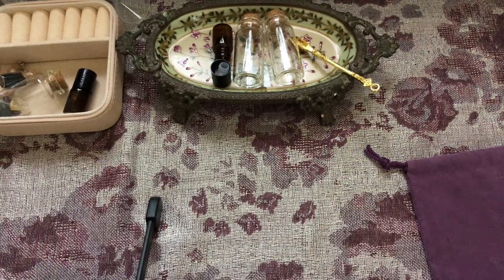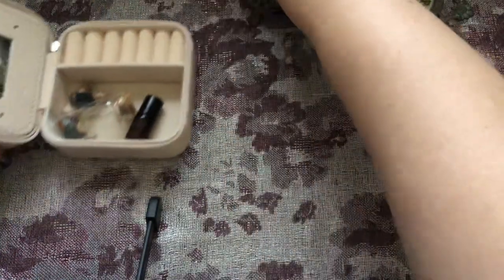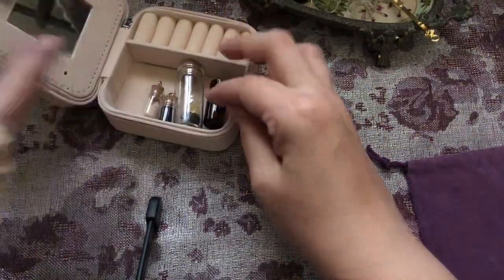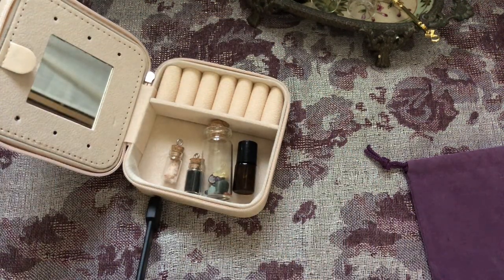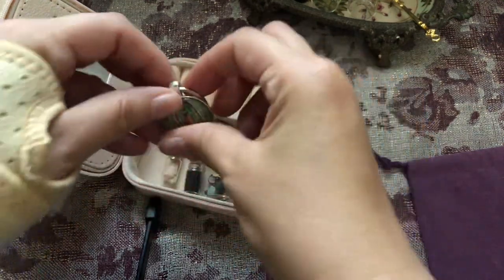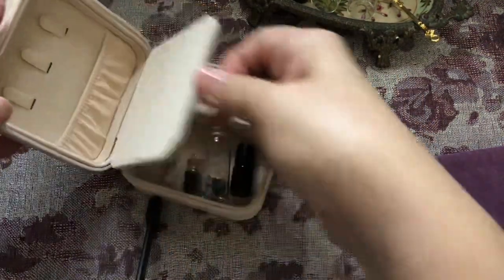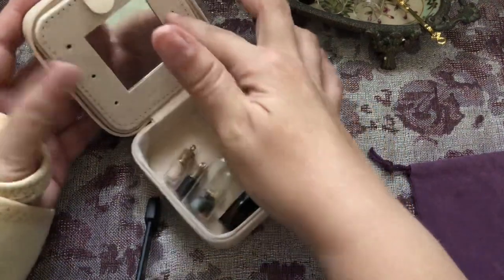There are other things you can put in there too, like any kind of jewelry or anything you're working on — any kind of working that you're doing. For some it would be a talisman; it can be anything. Like, some people might want to put a picture of Mary, and she would go right in there with you.